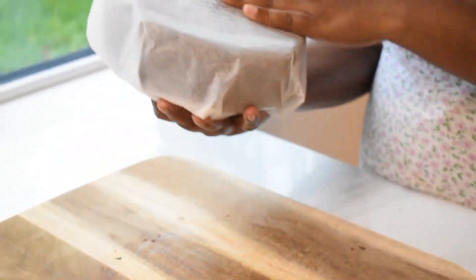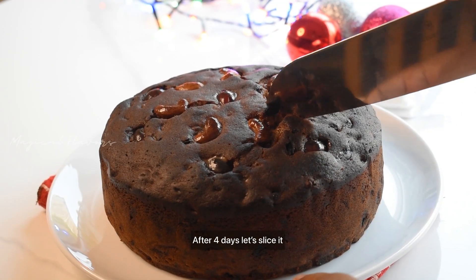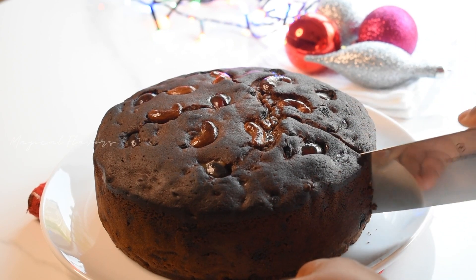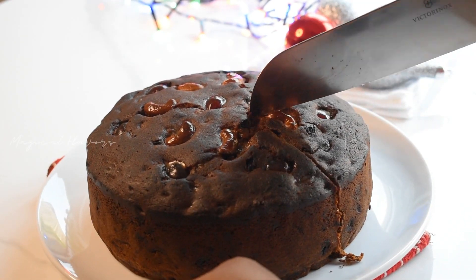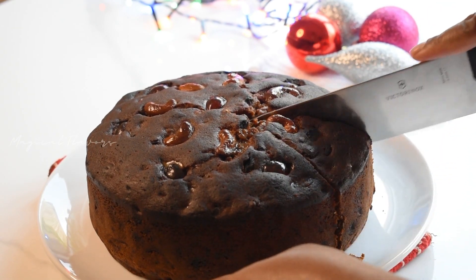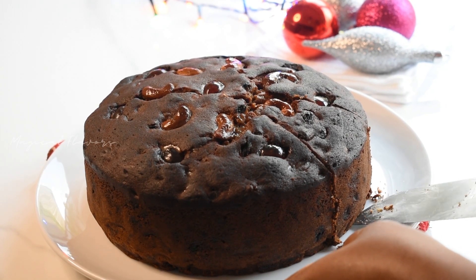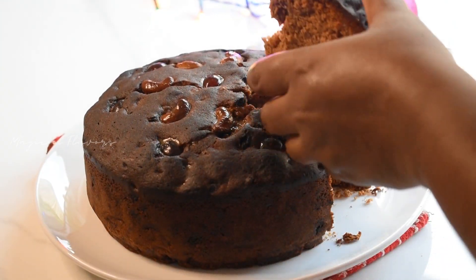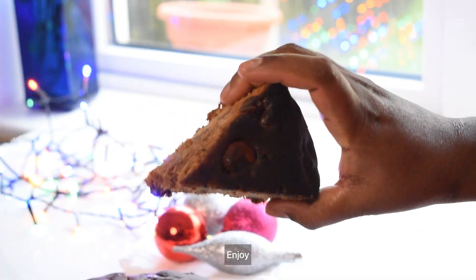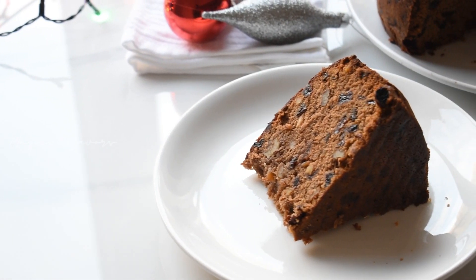I have to cut the plum cake. I have to cook the plum cake for 3-4 days. I have to cut the plum cake to check the texture. This is a good taste. Follow these methods and you can make a perfect plum cake.